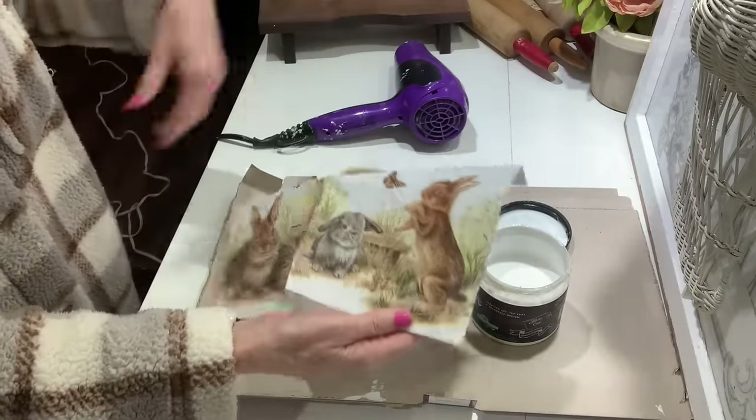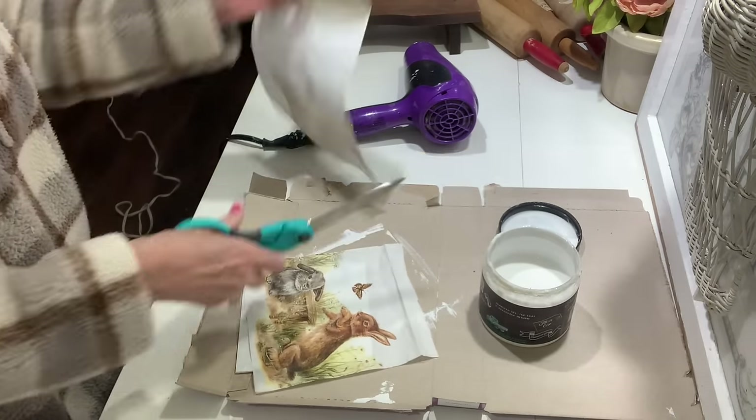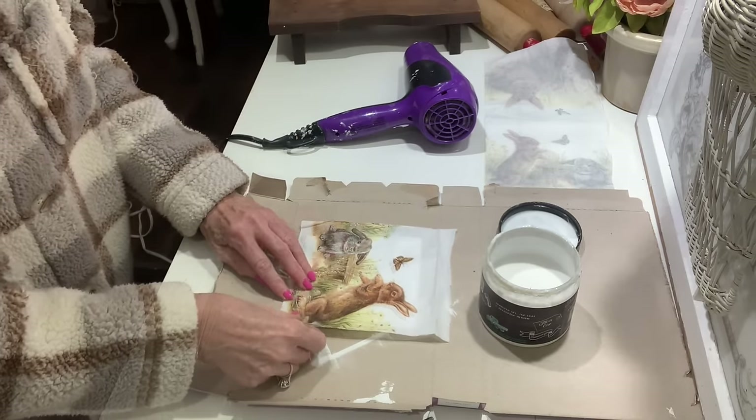Once I got everything scraped off I gave it a couple layers of white paint. That way I've got a good white background because napkins can be thin and you're going to be able to see through them, so you're going to want to paint your background white.